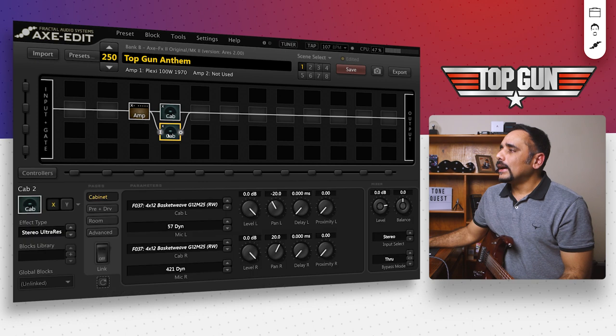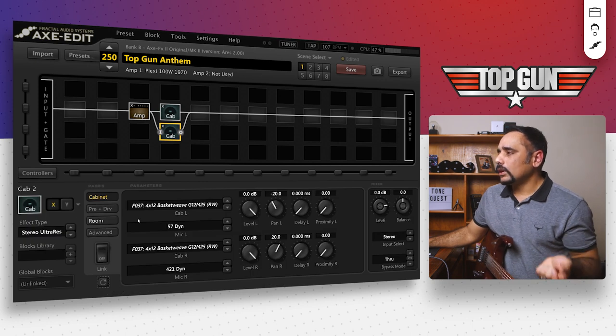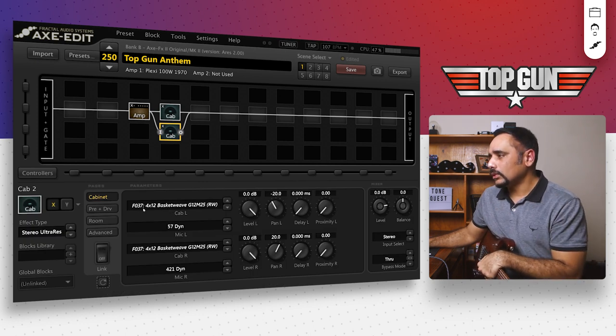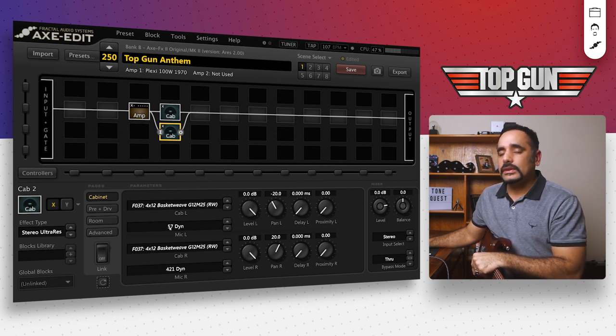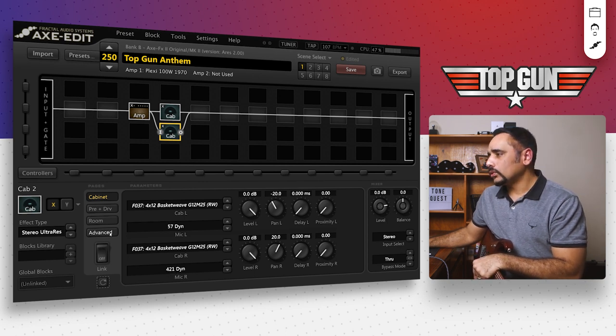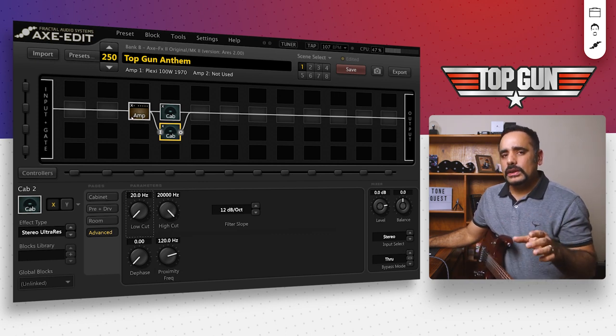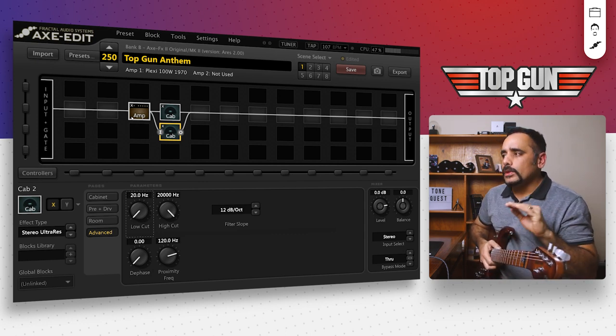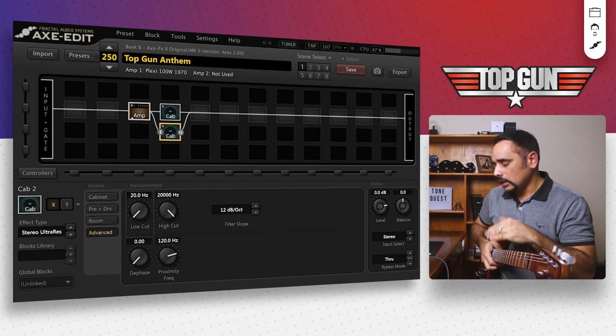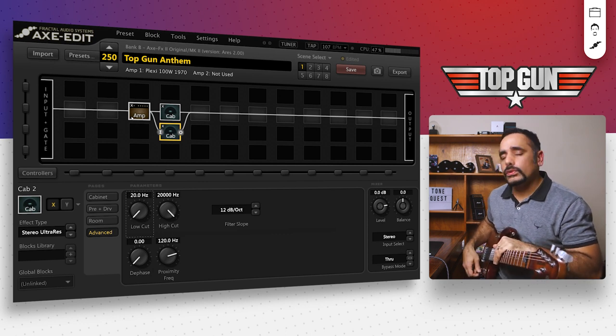The second cab is a stereo ultra-res, F037, also a basket weave with Greenbacks — a red wire cabinet again. This is a G12 M25, and I've got the first mic as a 57 dynamic and the second as a 421 dynamic, as mentioned in Steve's post. Low cut and high cut are at stock settings. I'm playing my Ernie Ball Music Man JP15 on the bridge pickup, volume and tone on full. Here's how it sounds at stock settings.